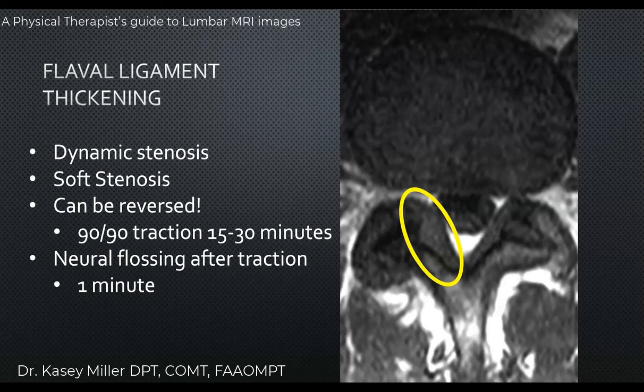The good news is this can be reversed. The flavum ligament can be thinned out by performing traction in a 90/90 position for 15 to 30 minutes. That prolonged traction helps thin the flavum ligament by stretching it apart, reducing that dynamic stenosis. After traction, we have patients perform neural flossing immediately — only for one minute — and this should not cause any pain.